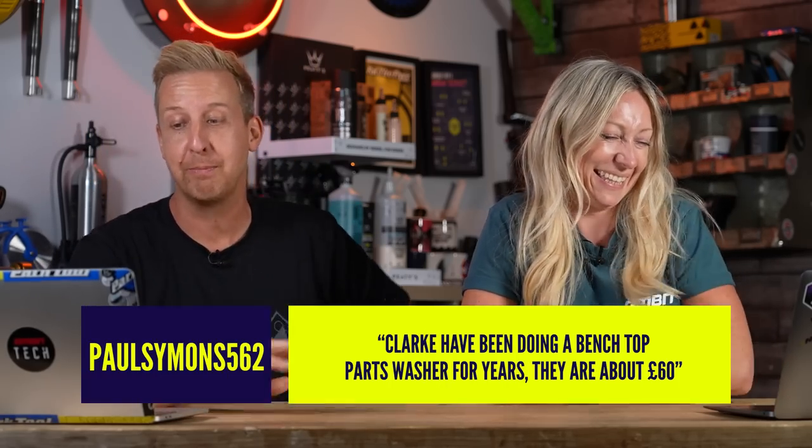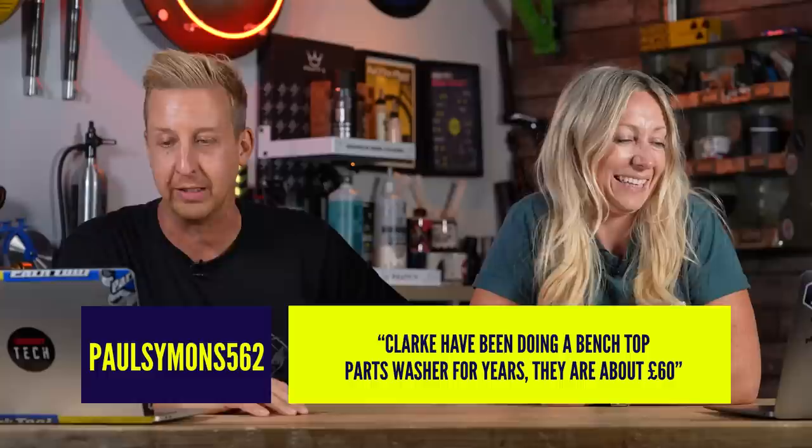Sickest thing of the week, Toph — come on, sort it out. Clark have been doing benchtop parts washers for years, they're about 60 quid. Thank you very much, I did not know that. I'm going to get one because I've only ever seen full-size parts washers. Must be living under a rock, but thanks for the tip-off.